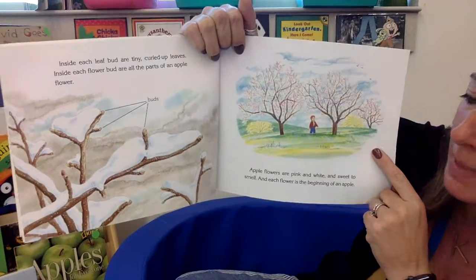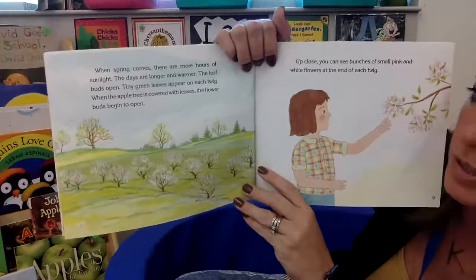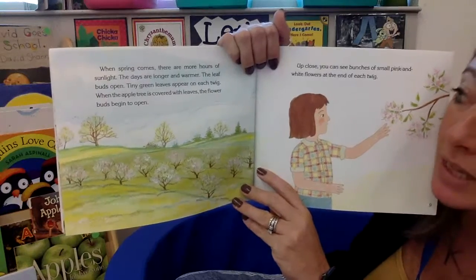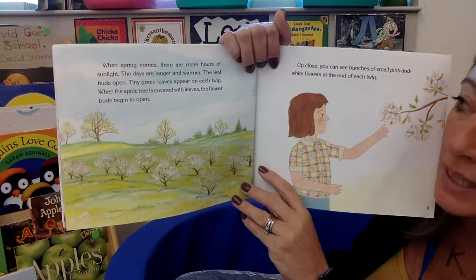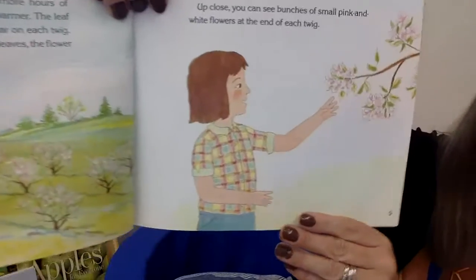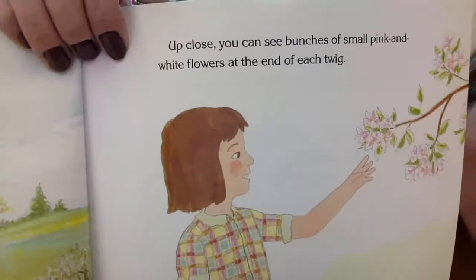Each flower is the beginning of an apple. And when spring is here, there are lots more hours of sunlight. The days are longer and warmer, and the leaf buds start to open. Tiny green leaves appear on each twig. When the apple tree is covered with leaves, the flower buds begin to open. Up close, you can see bunches of small pink and white flowers at the end of each twig, just like that little girl is looking at right there.